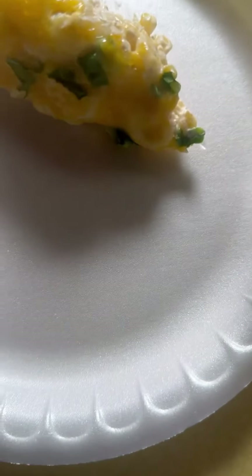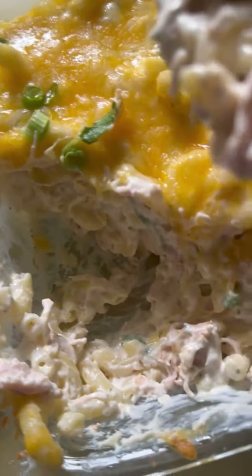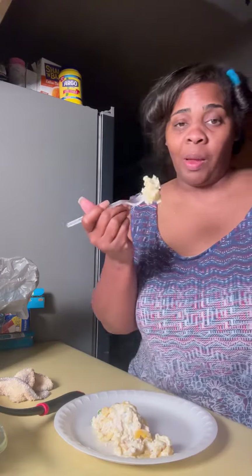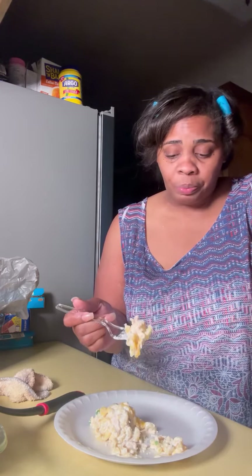Oh y'all, it's done! Dinner done y'all. Let me cut into this — look at that. Y'all know I already know it's good anyway because I've had it before. This is so good y'all. Every bite is flavored, it is so good.